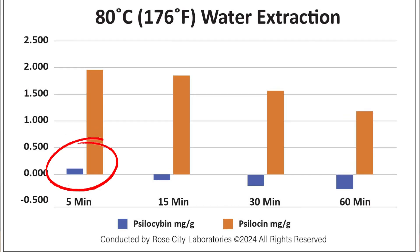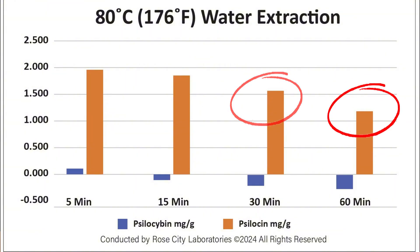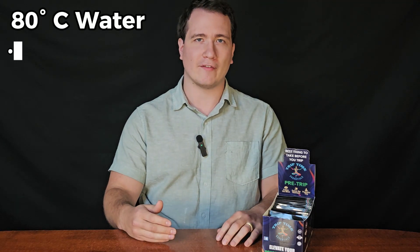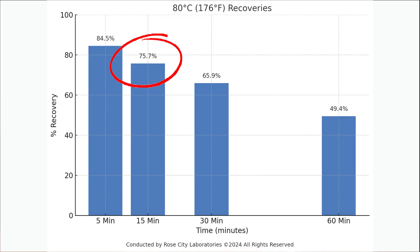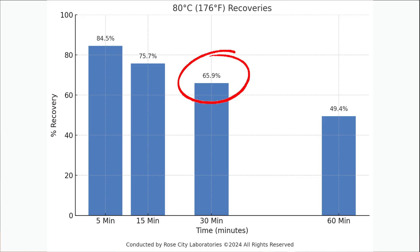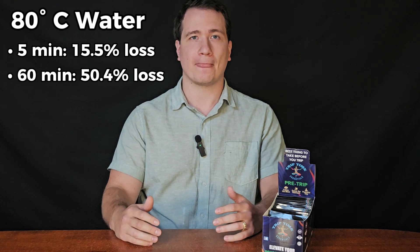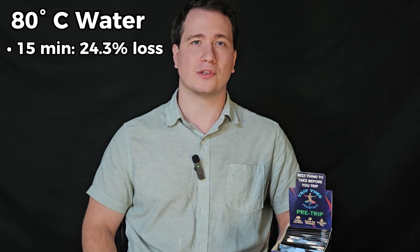Looking at this chart, the 80°C water at five minutes had very little psilocybin left, and past that point there was no detectable psilocybin — it had all converted to psilocin, but there was already significant degradation occurring. At five minutes of steeping in 80°C water, 84.5% of total potential psilocybin was recovered, meaning a loss of 15.5% of potential active psychedelic compounds. At 15 minutes we see 76% recovery. At 30 minutes and 60 minutes, we see only 66% and 49% recovery. So after an hour, you lose over half of the total potential psilocybin at 80°C. Many people brew at this temperature, and it's very important to avoid this mistake — realistically, people steep for about 15 minutes, meaning they may be losing about 25% of their dose. This is substantial.